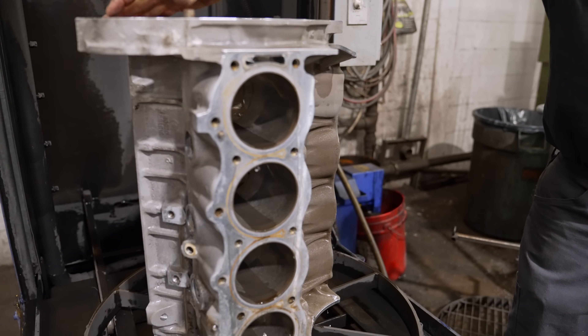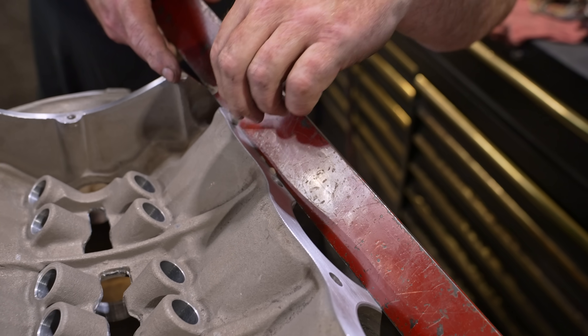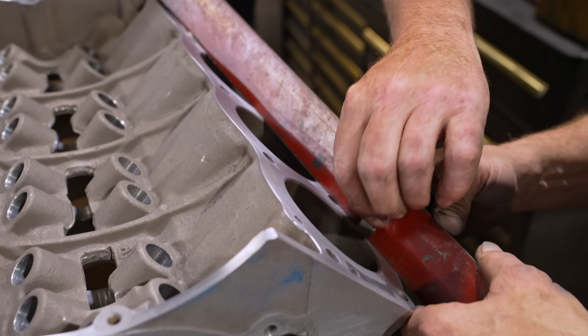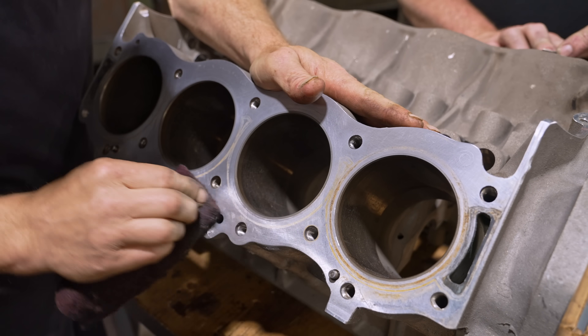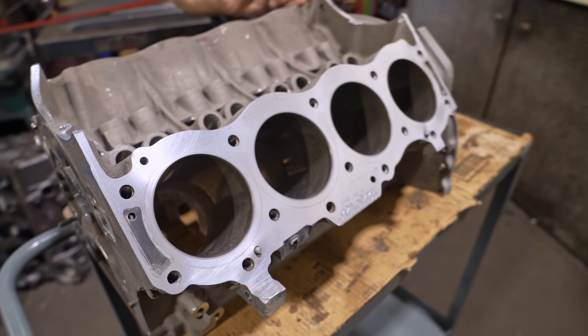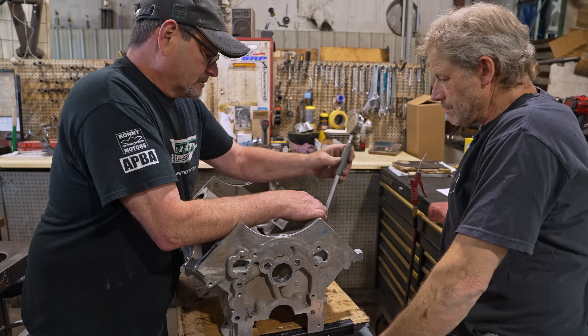With the block all cleaned up, Mike and I started to inspect the block overall to see what it needed. The deck surface looked pretty good and we threw a straight edge on it and verified it did not need to be touched. We used some Scotch-Brite to clean up some staining, then moved on to the bores. The bores still have crosshatch in them and quite frankly, we could throw the stock pistons right back in with some fresh rings and it would be fine.